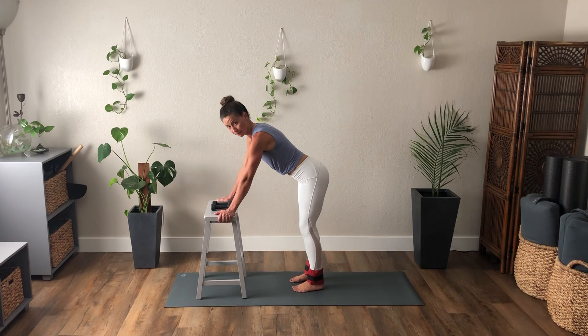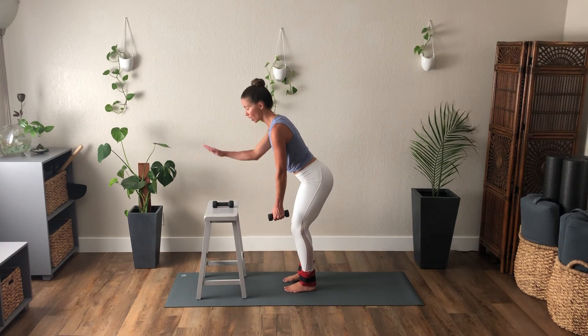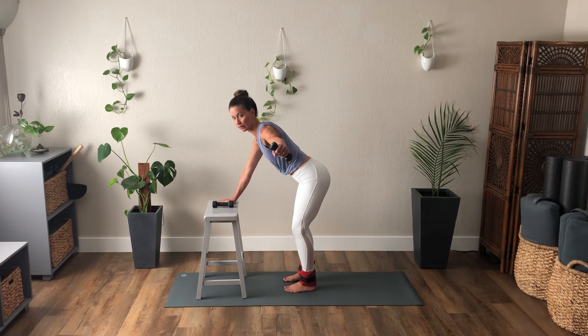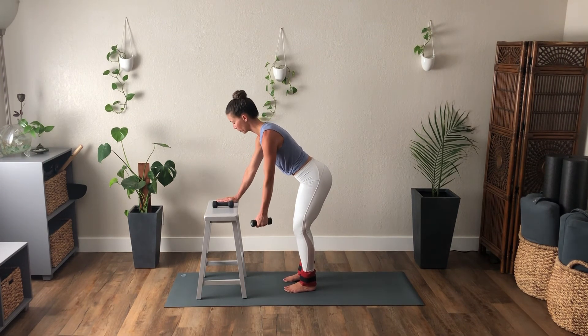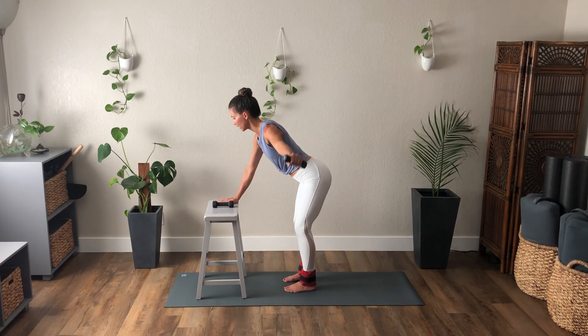From here with bent knees, take the left hand with the weight in it — you're either on a bench or a countertop here with your forearm. As you exhale, the left arm comes out to a T, pull the front ribs in. Inhale, lower. Five — watch that this shoulder doesn't creep up to the ear. Four, and as you press out, reach through that pinky and feel that shoulder blade wrap around the rib cage. Three, two, one more. Lower the straight arm and we'll stand tall.